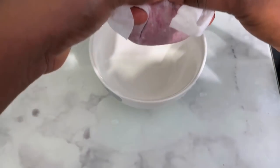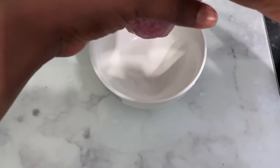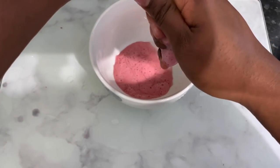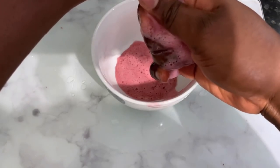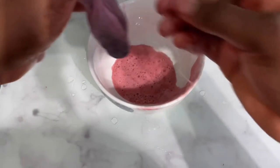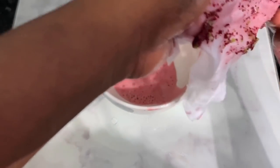Put everything into a blender with a little bit of water and blend it all together. Once it's completely blended, you need to strain the whole mixture because you'll have some debris from the hibiscus and aloe vera that you don't want stuck in your hair. I'm using a baby wipe here, but you can use a tea towel or stocking cap. Using a baby wipe takes a bit longer because the surface area isn't much, so a tea towel or stocking cap is probably easier — I just used what I had.